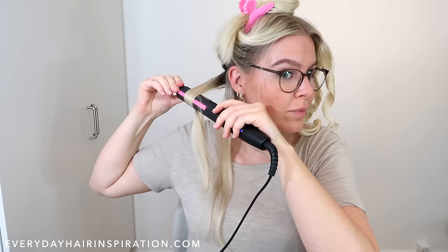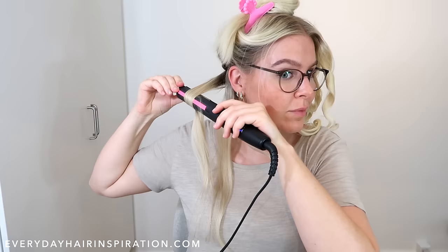I'm just going to speed it up once again so we can get to the part where we brush the curls.